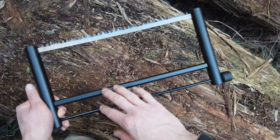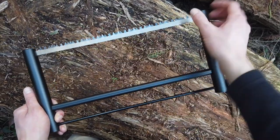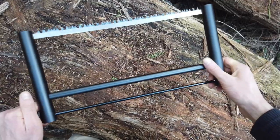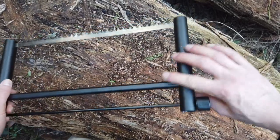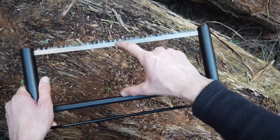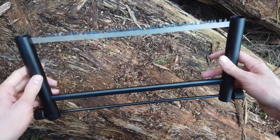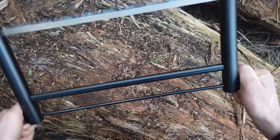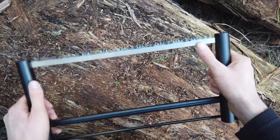Usually it's right here, but I found one that has it higher up so you can saw thicker logs. After using it, I'm not quite sure whether I'd want to saw a really thick log with it, but you can — I have sawed a log about this thick with it, which is pretty good. It does sound a little bit rattly when you're sawing, but it does the job.